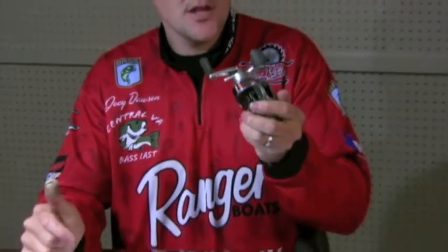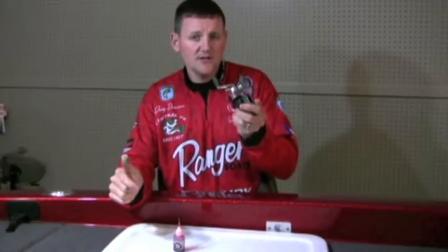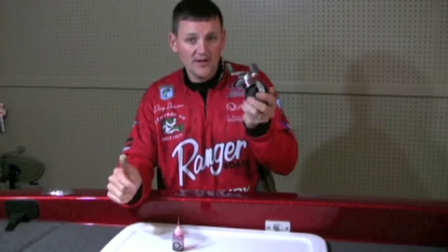I'm going to do this a couple times a year — keep them old, keep them clean. These rods and reels will last you a lot longer. Thanks guys.